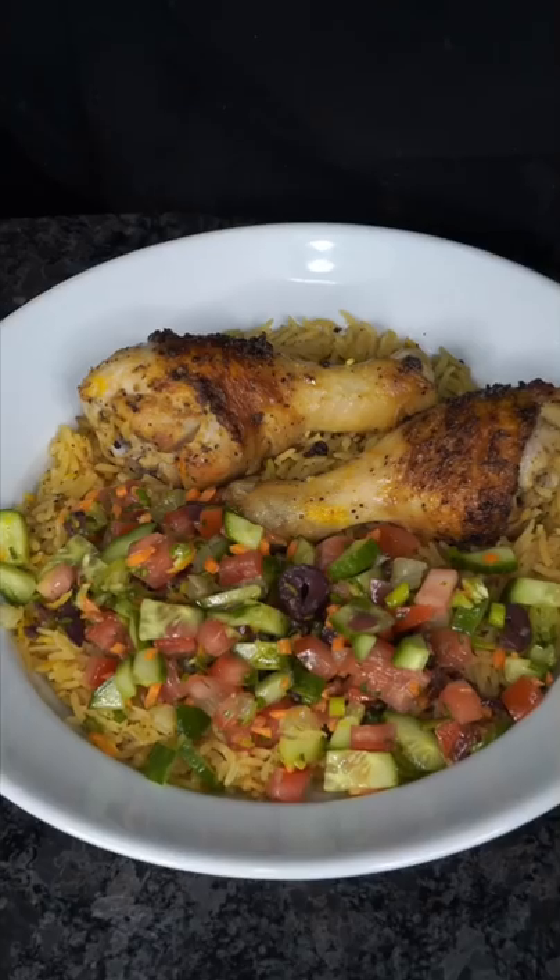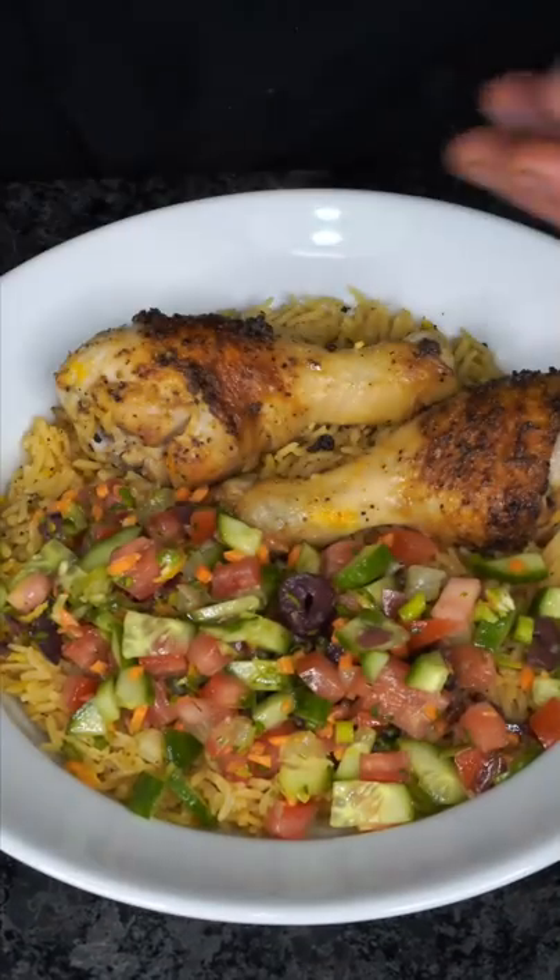Add your fluffy rice, add the salad and chicken, serve with your white sauce, and now we have the final product. And as always, bismillah. Okay, hear me out.